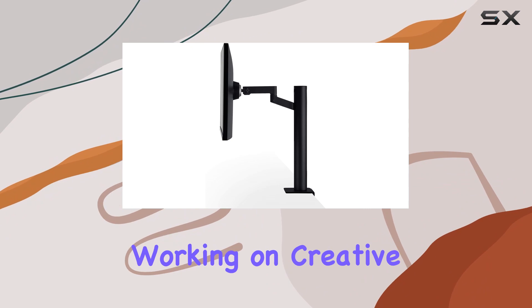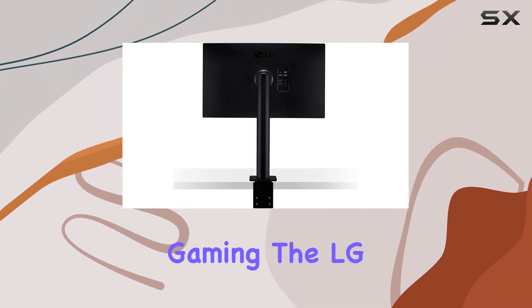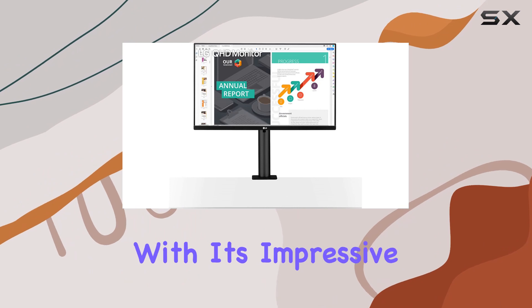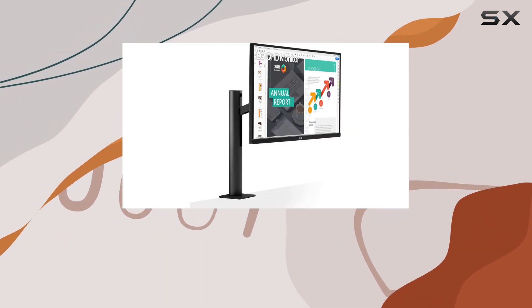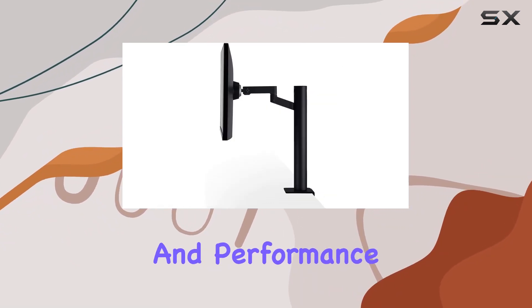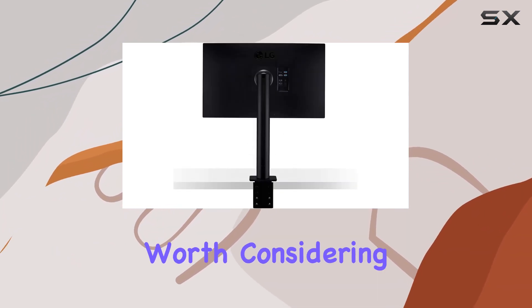Whether you're working on creative projects, binge-watching your favorite shows, or engaging in fast-paced gaming, the LG 27QN880B holds its own. In conclusion, this monitor packs a punch with its impressive display, versatile ergo stand, and convenient USB Type-C connectivity. If you're in the market for a QHD monitor that combines style, functionality, and performance, the LG 27QN880B is certainly worth considering.